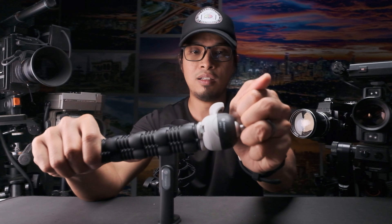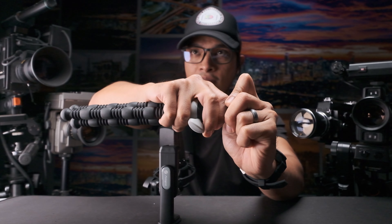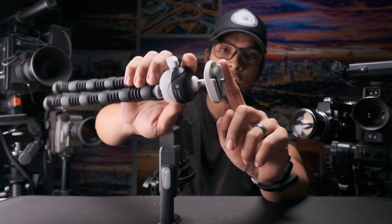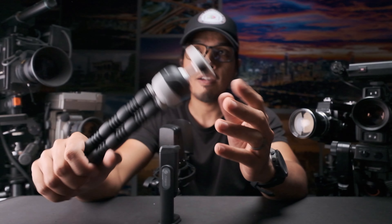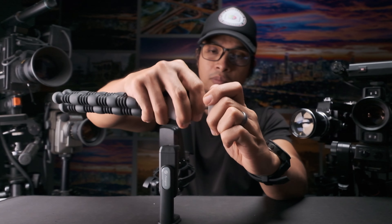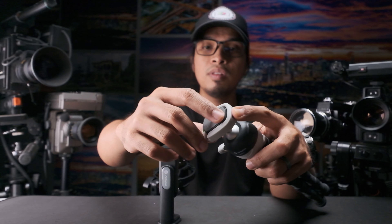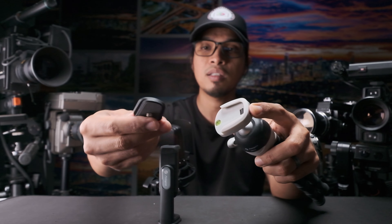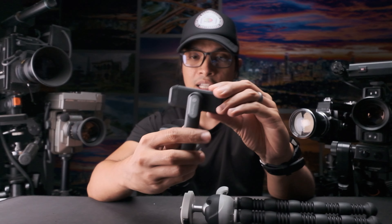It's really tight and really sturdy. We cannot remove the plate — we cannot replace it for a different plate. This tripod is intended to be used only with this plate. However, there is a quick release button here, so if I press this, the plate can easily be released.